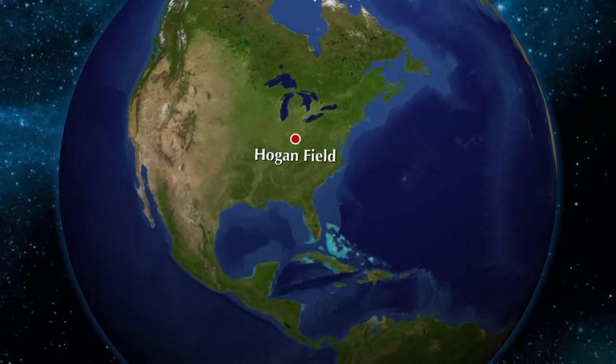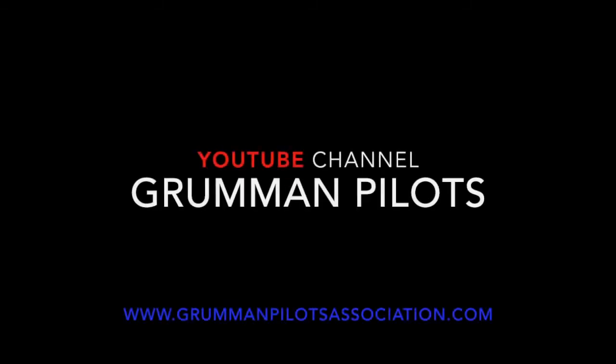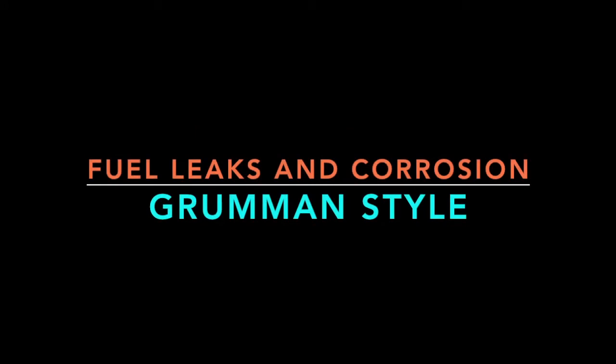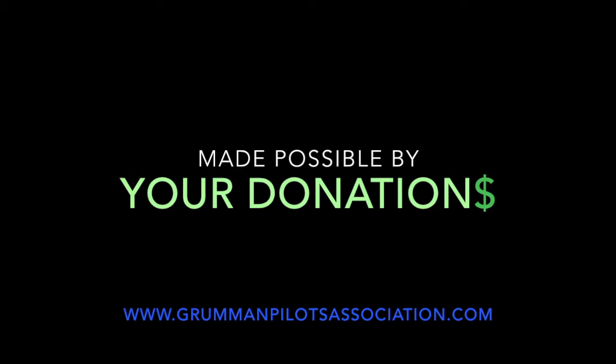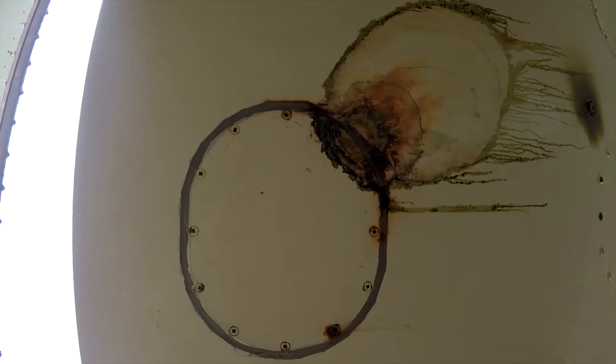Clear prop! Here comes the run-up. Good morning ladies and gentlemen, welcome to Grumman Pilots YouTube channel, directly supporting the Grumman Pilots Association. Here we are at Kaluuya Airport, Maui, Hawaii, or as the natives say, Hawaii.